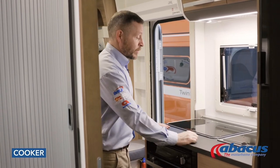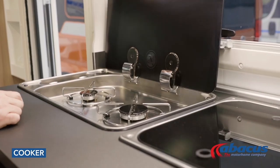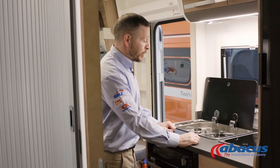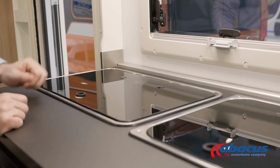Using the cooker — it's a very basic function but there are a couple of safety points to be aware of. If you have a glass top, be sure to lift it before you use the hobs. When you have finished using the hobs, let them cool off before you replace the glass, as they can get very hot and you obviously don't want it to crack or break.